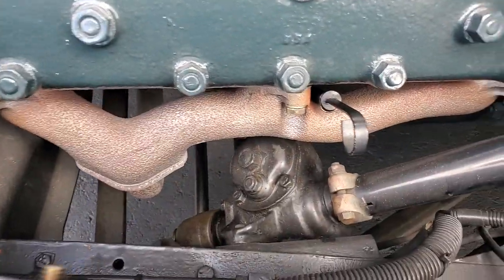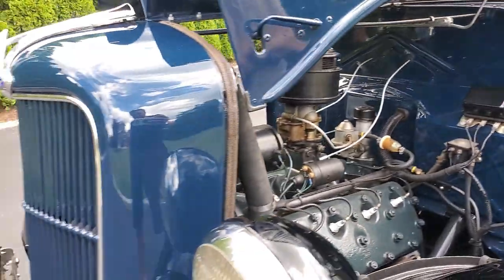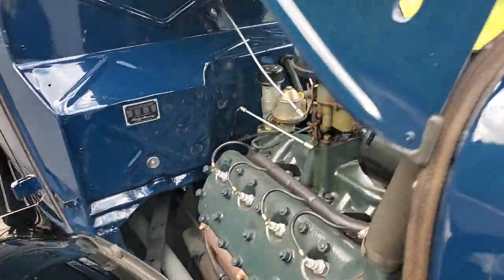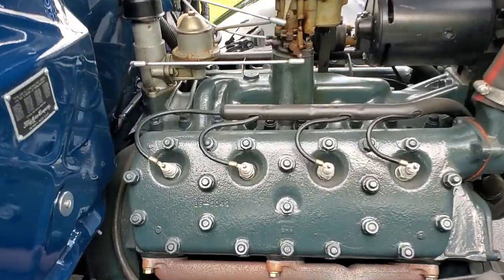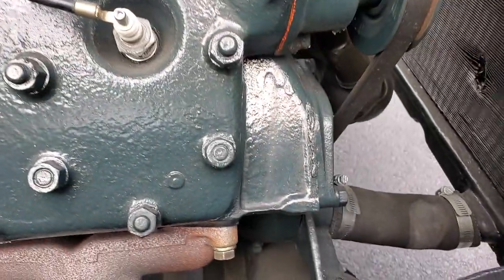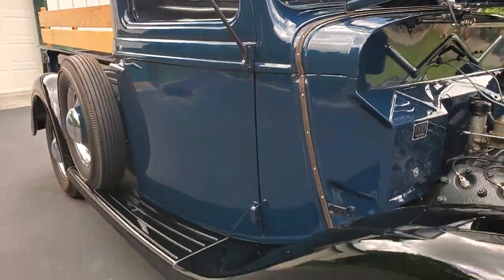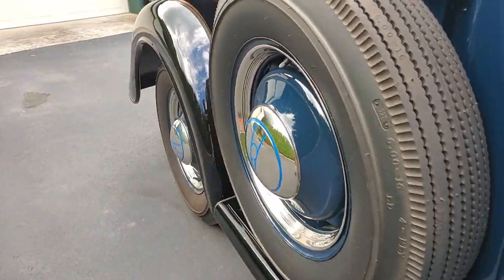You gotta have that in there, that's for sure. So was the body off, all new bushings and everything? We had the fenders off, the front end off, the bed was off. We checked it all and everything was still good, probably from the original restoration — not sure when that was. It's beautiful now though. How long did it take? Probably a year. I don't think I've ever seen a nicer one.